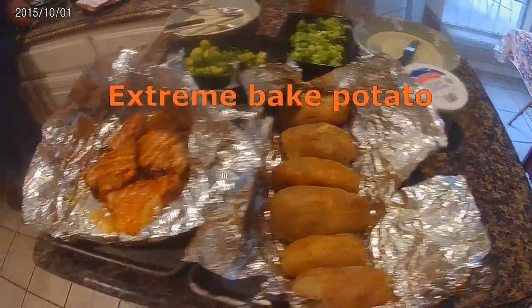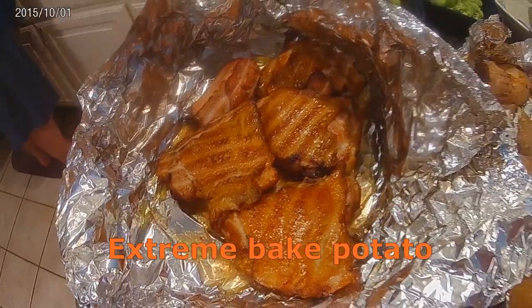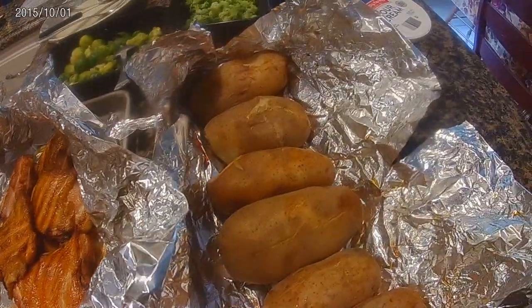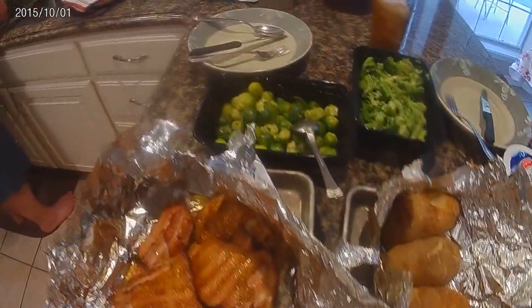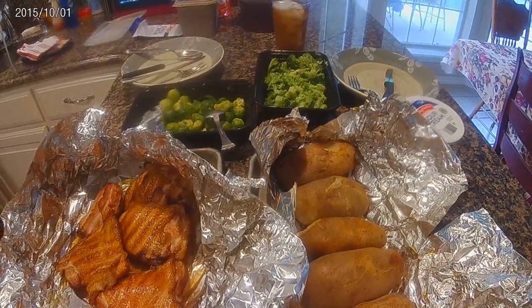Hey y'all, Paula here. Welcome back and welcome if you're new. Today we have an extreme overload baked potato. We grilled the chicken with a little barbecue sauce, and we grilled the baked potatoes as well.